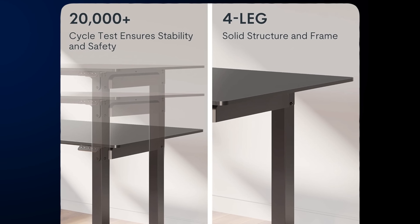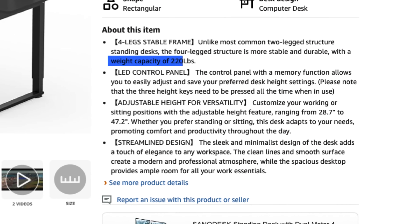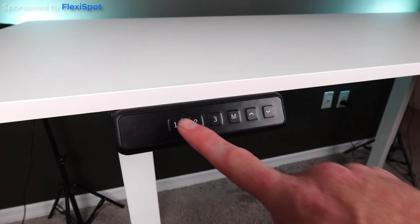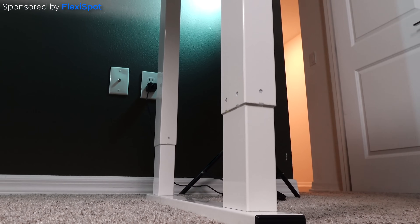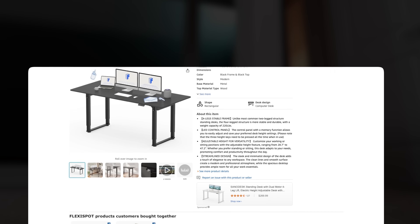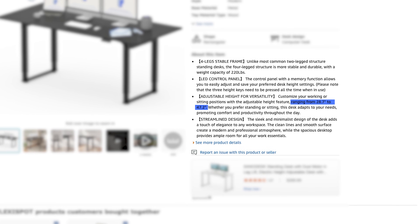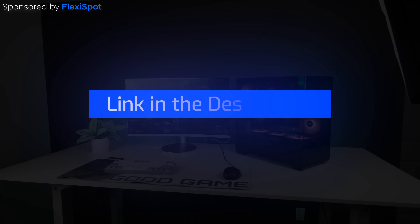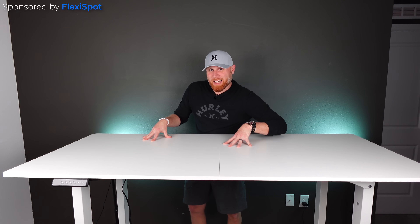Unlike most common two-legged structured sit-stand desks, this desk comes with four legs, making it more stable with a weight capacity of 220 pounds. The included LED control panel has a convenient memory function which allows you to save preferred desk heights so you can easily control your desk. It is always at the perfect height, and this thing does raise to 47.2 inches — extremely tall and perfect for somebody like myself who is six foot two. Make sure you check out the E6Q link in the description below. There is a lot less wobble on this desk due to the four legs, so thank you FlexiSpot for sponsoring this episode.